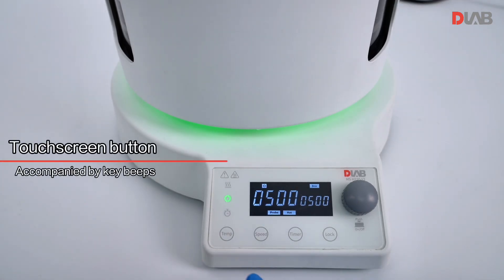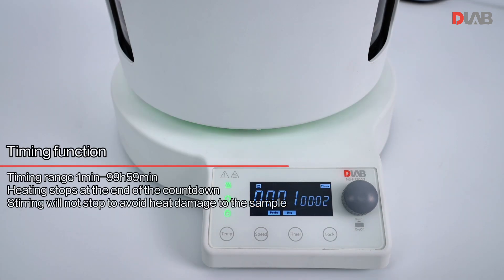Touch screen button accompanied by key beats. Timing function: heating stops at the end of the countdown, while stirring will not stop to avoid heat damage to the sample.